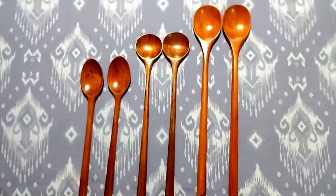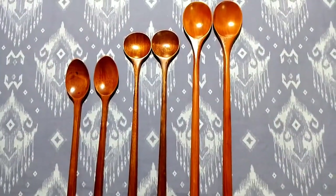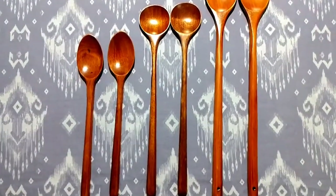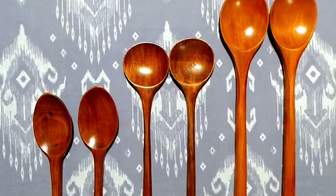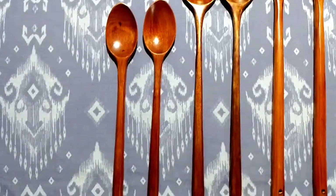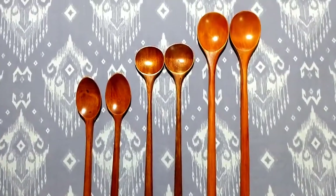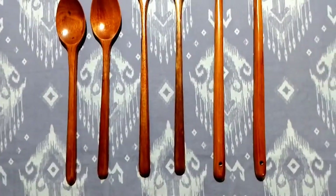Let's see the sizes of the Korean wooden spoons. The second spoon is 11 inches and the third one is 9.5 inches. This will be easy for you, so I am showing you.